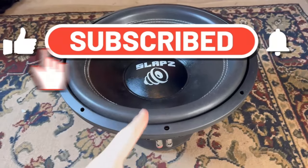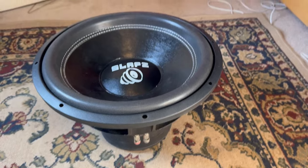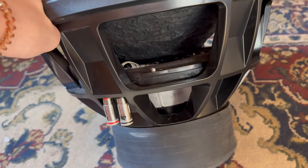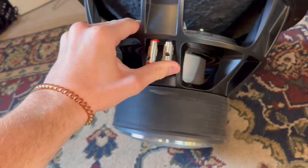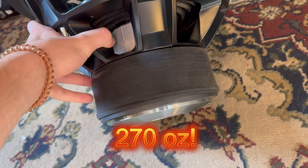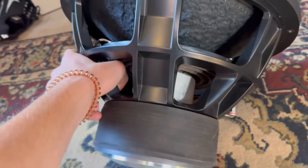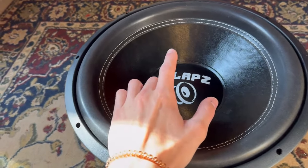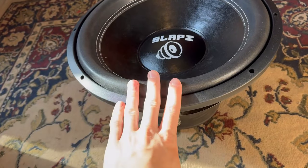Welcome back to the channel. Today we're taking another look at this 15-inch Slaps Audio Oblivion. This sub is an absolute monster. It has a two-spider pack, six-gauge terminals, a four-inch black aluminum coil, and I believe a 270-ounce magnet — I'll pop it on screen. The frame is very beefy and it has a paper cone and paper dust cap, which I personally prefer over other materials.